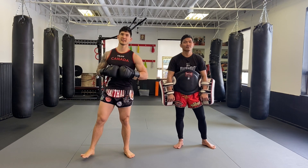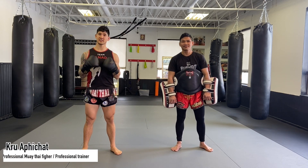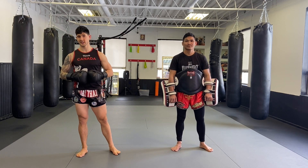Hey everybody, welcome to How to Take Academy of Athletics. I'm Kruh Warrick and today we're going to be teaching on our part 3 series.